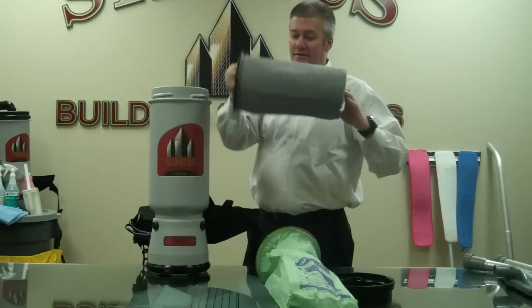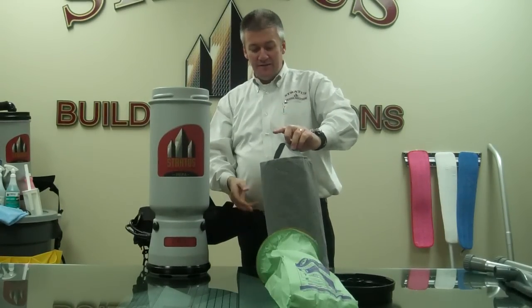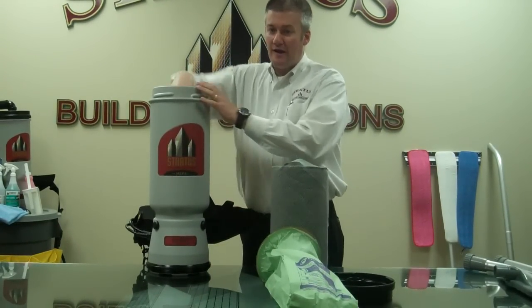The next filter you're going to come to is your Microcloth filter. This is a filter that's not disposable and needs to be cleaned periodically.